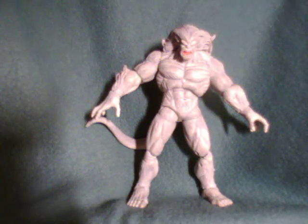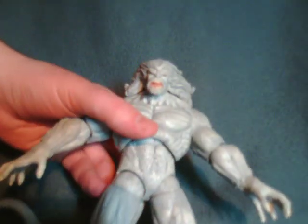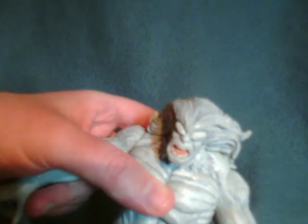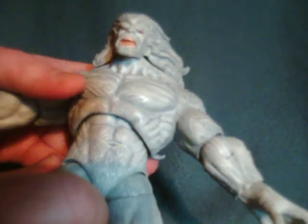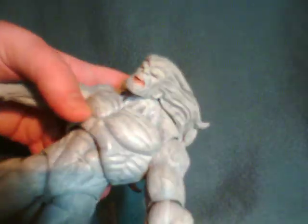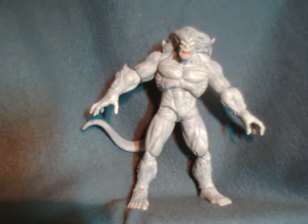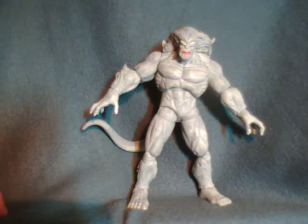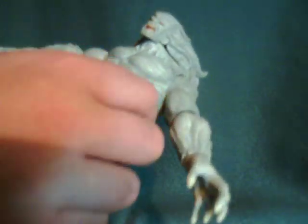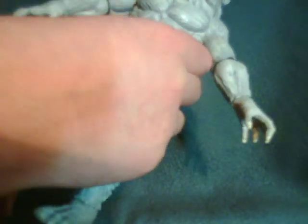My only real complaint is I don't think he looks badass enough. Wendigo is an incredibly badass character who goes hand to hand with the Hulk, so I expect a lot from the sculpt. The face doesn't really do it for me, and I don't like the way the hair is sculpted. Other than that, it's a really solid looking figure. There's a little production line that kind of sucks, but the paint is fine — there are no real paint errors. The only places they could screw up are at the eyes and the mouth, and those look pretty solid.